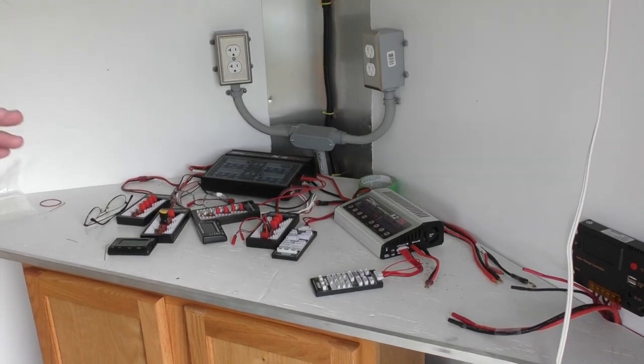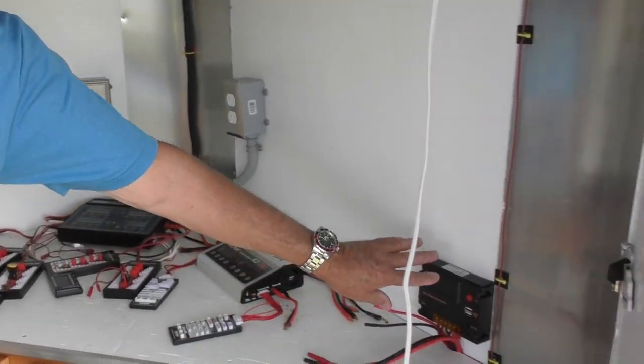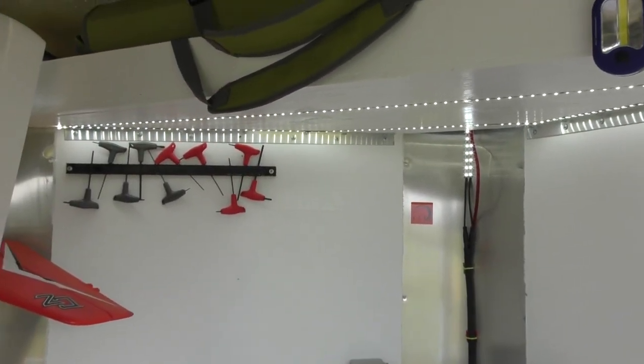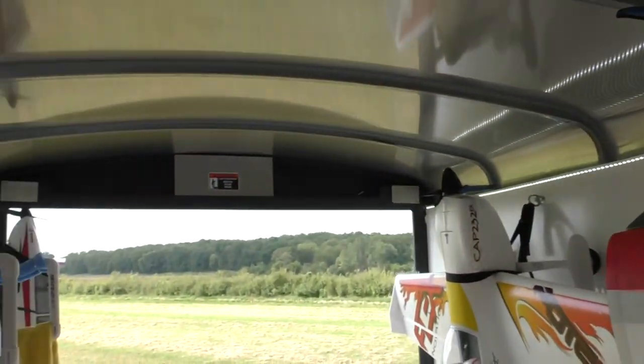There's a vent that makes it really nice and light inside. When I turn the lights on, I used three strings of LED lights — fifteen-foot lights — wired right into the battery.